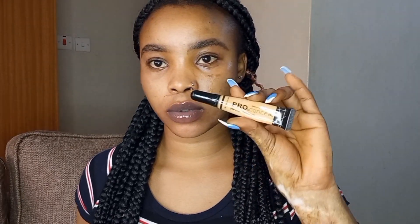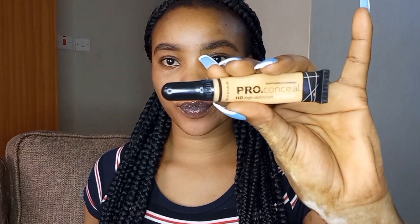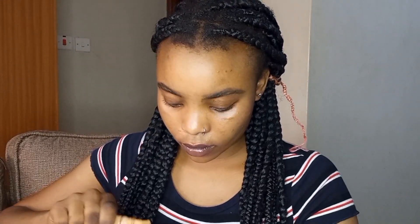Then it's time to clean up the eyebrows. I'll be using Eliga Pro Conceal in the shade cool tan — I'll be using it only on the lower part of the eyebrows. The upper part I'll be cleaning up with foundation.